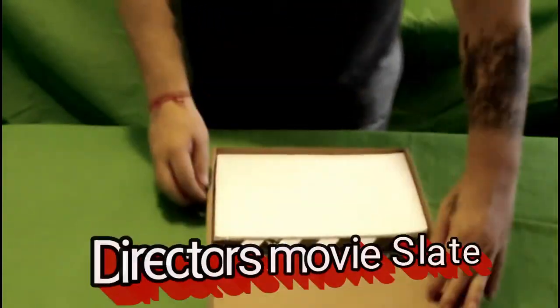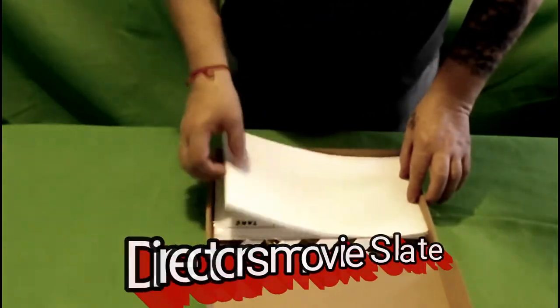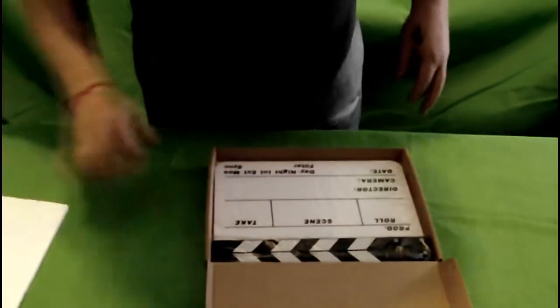Hi guys, Cade from SFX Video here. Today we got some very cool equipment we're going to show you, and we are going to start with the director's slate. Let's open this up here and show you what this looks like — got a piece of foam on top.